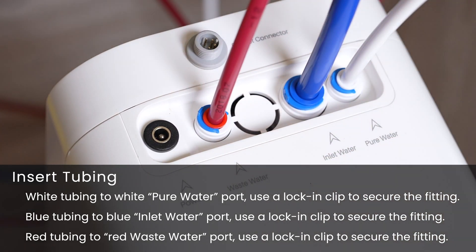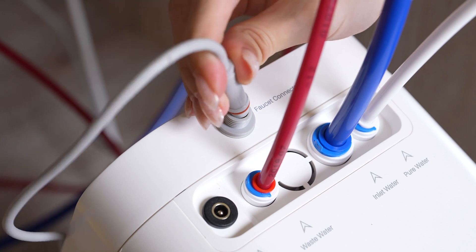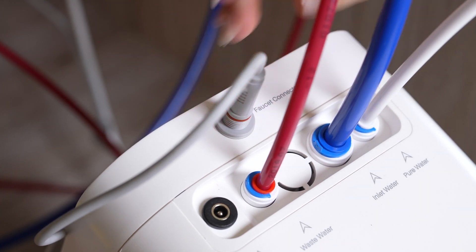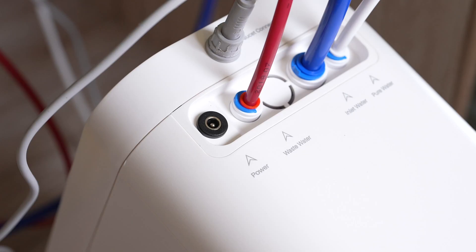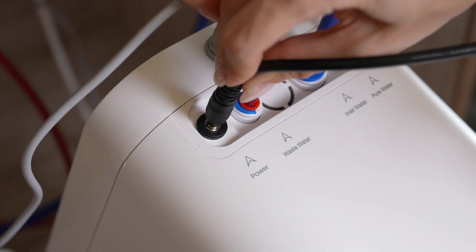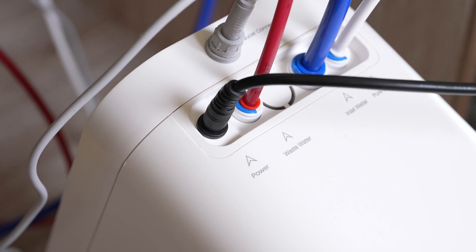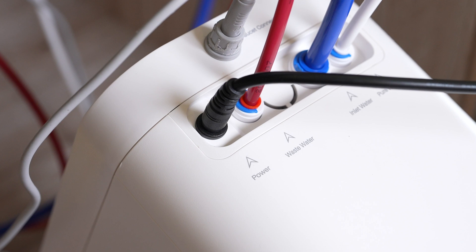Make sure all tubes are fully inserted. Now connect the RO faucet with the system. Insert the power cord which is attached to the RO faucet into the faucet connector and then twist to tighten it. Insert the DC head of the power adapter into the power cord at the top of the system. Make sure all the tubes are installed correctly before connecting to the power source.